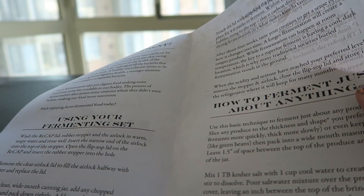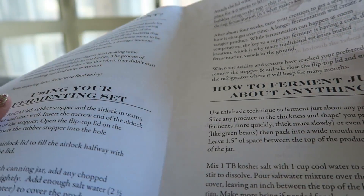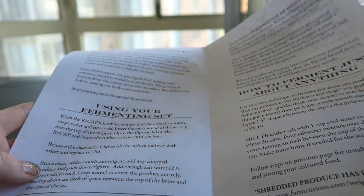I don't really enjoy kombucha, at least the ones that I've tried, but I really like sauerkraut as well as kimchi. So, excited to get going with this.